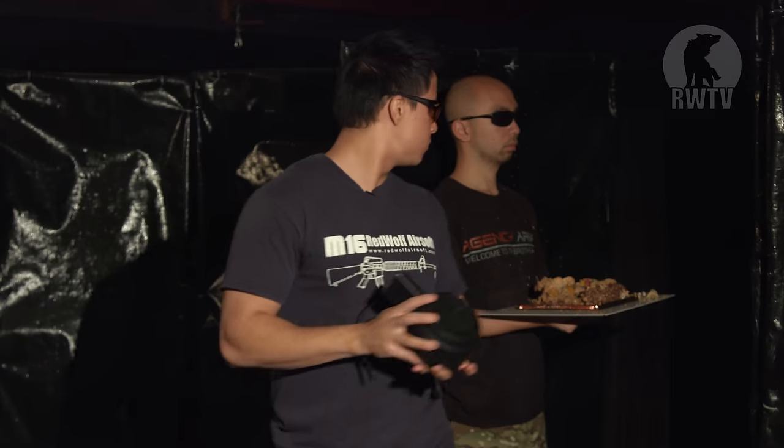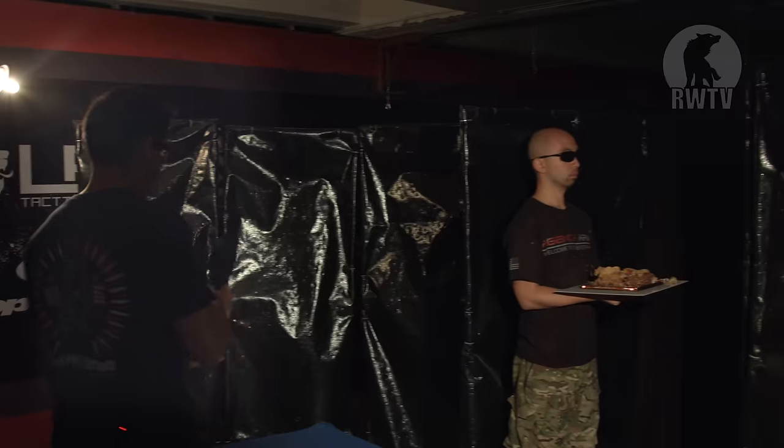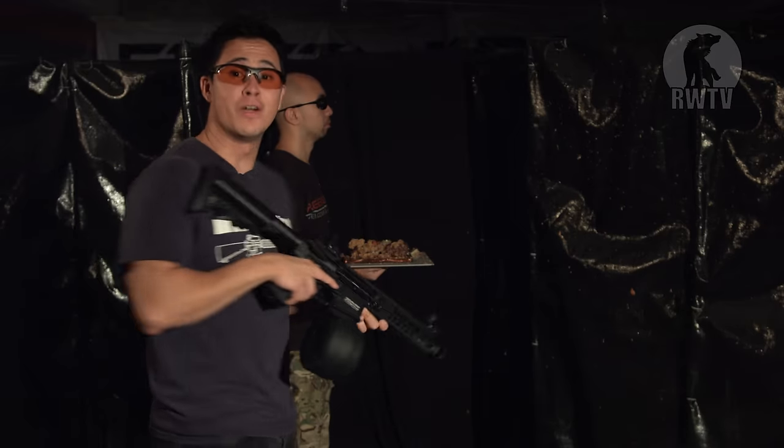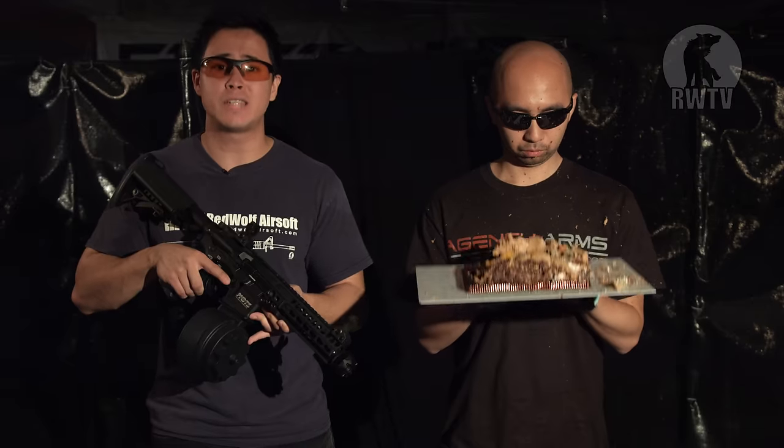So what is it compatible with? So long as it's very similar to Tokyo Marui AEGs — such as Ares, Deep Fire, the list goes on. But what it's not compatible with is the Tokyo Marui New Generation and the Systema PTW series. This magazine can fit most AEGs on the market. And if you're using an AEG with a really high rate of fire — say 30 BBs per second — 1500 rounds means 50 seconds of full-on shooting, and it sounds terrifying.